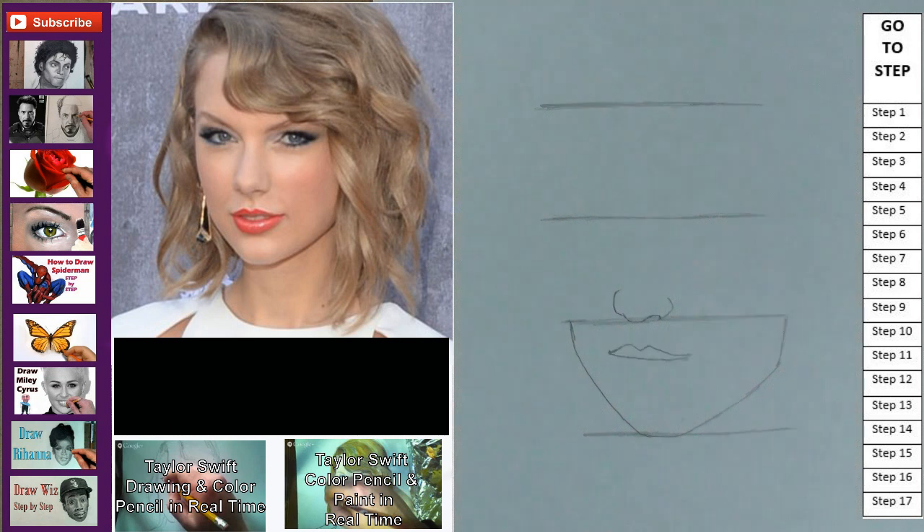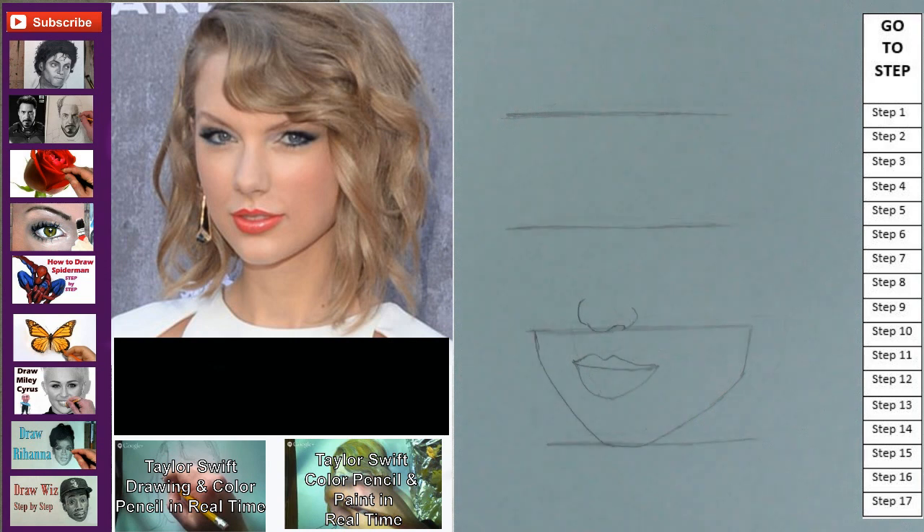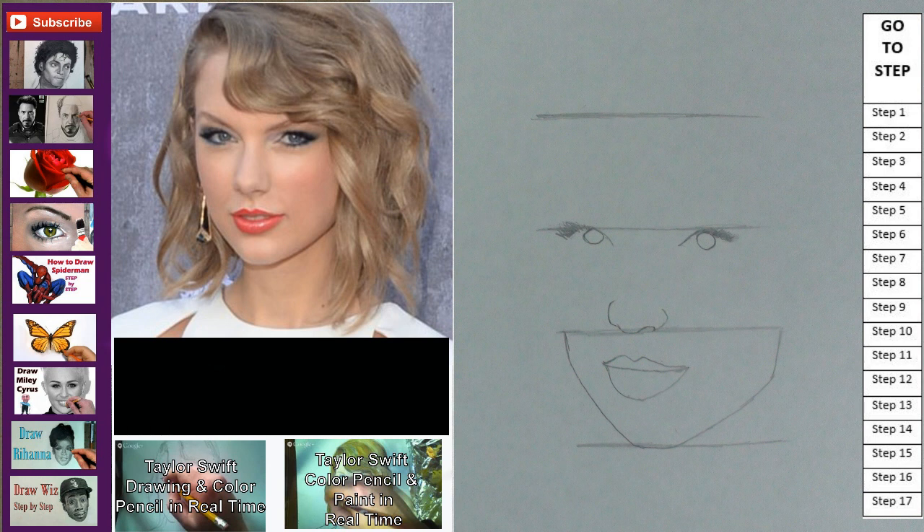Step 3: make the upper lip. Be sure to measure how close it is to the bottom of the nose. Step 4: make an upside-down rainbow shape for the bottom lip. Step 5 is to do the eyes. It's a rainbow shape, a circle, and the eyelashes on either side.